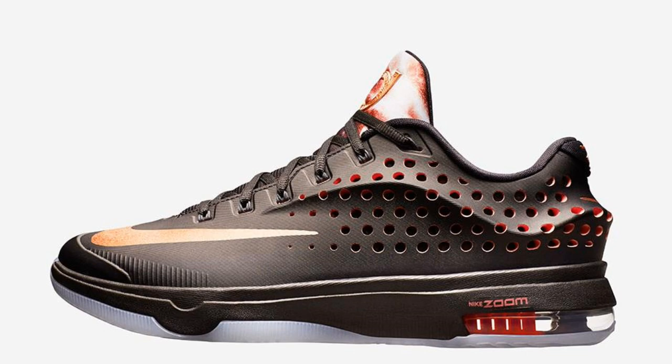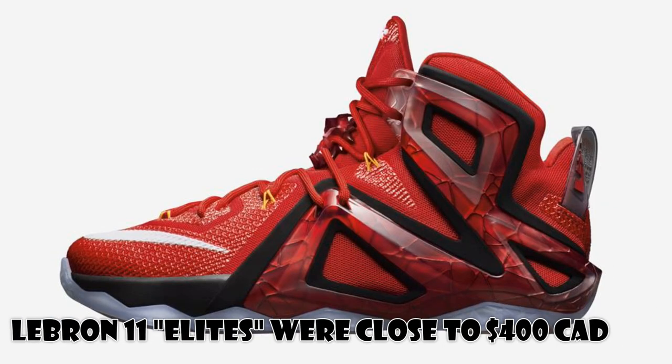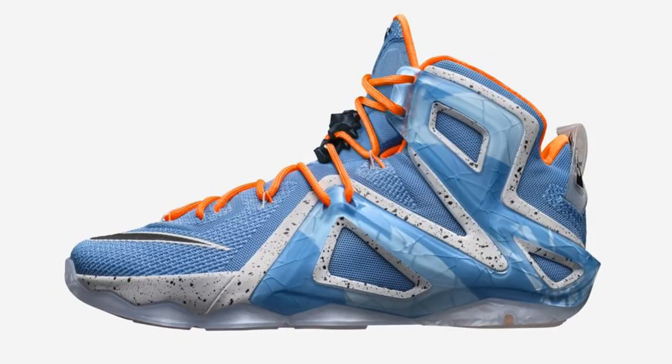One thing to note is it's a one-piece Hyperposite material — no longer separate mesh and Hyperposite. I'm really curious whether the holes will affect overall support. The most supportive shoe of the three would seem to be the LeBron 12 Elite. The lacing system looks interlocked with the TPU cage on the side wings, but I noticed they've kind of stopped slapping carbon fiber on everything and are using Kevlar laces as the main option.